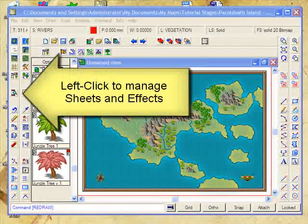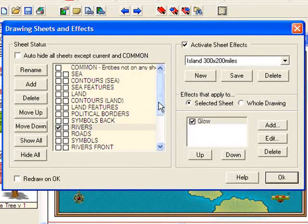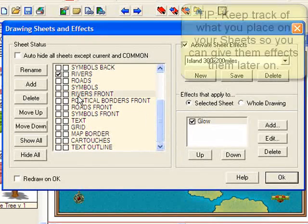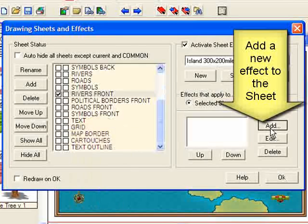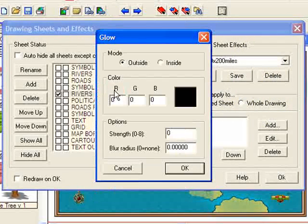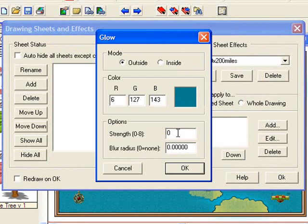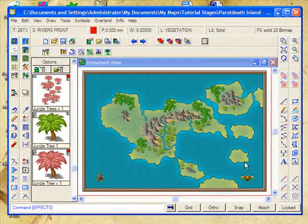The answer is Sheets and Effects. So let's click on the Sheets and Effects button. We placed the rivers onto a sheet called Rivers Front, so we're going to select that one and add an effect. We'll add a nice soft glow — we'll make it a darker blue colour, and we'll have the glow come out 1.5 miles. Click OK and OK again.